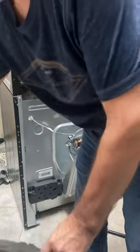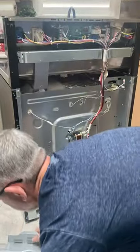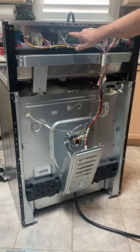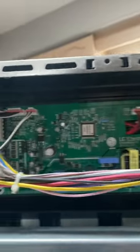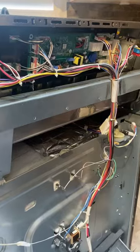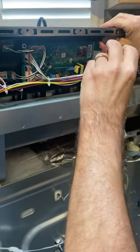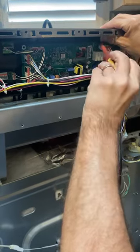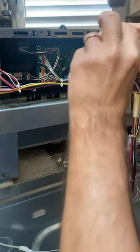We've got the back off. What I want to get to is the clock, which is in behind here. Looks like we've got some little tabs holding the circuit board in. We're going to have to unplug some of this stuff here too. I'm going to try to pop this carefully out of here, move these tabs back without breaking anything — it looks pretty delicate. Carefully work the board out.